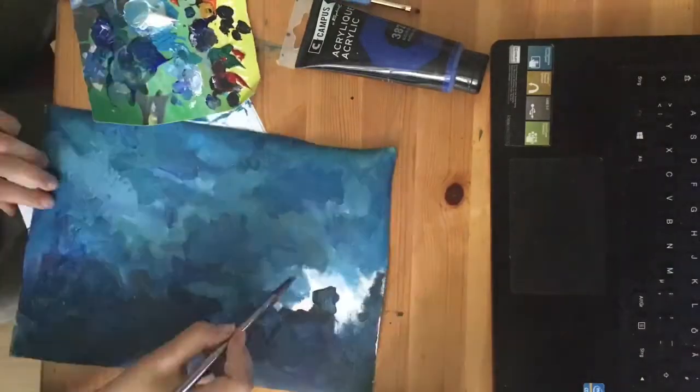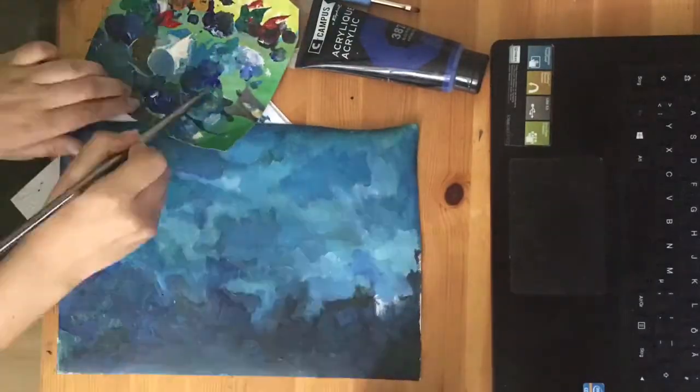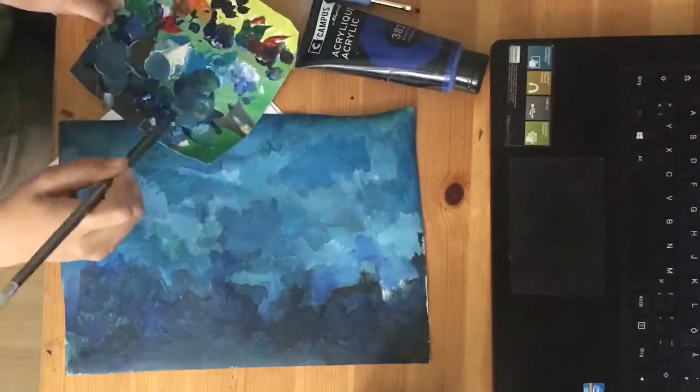You can also see my color palette right there. It's almost finished — only a few more details and we're almost there.